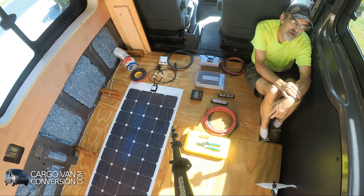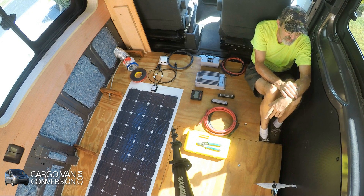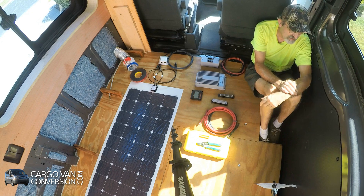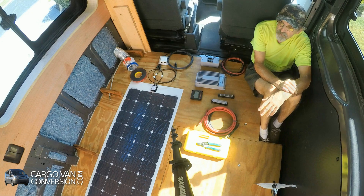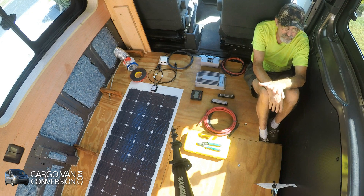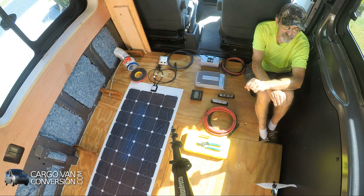I will have three solar panels on my roof, each 135 watts, so a total of about 400 watts on my roof, and that should be sufficient for what I want to do. On average 200 watts is sufficient for most people, so 400 watts is quite nice. If it shows that it's necessary to expand the system, I will be able to add another one or two panels and keep them more or less mobile and store them under my mattress.